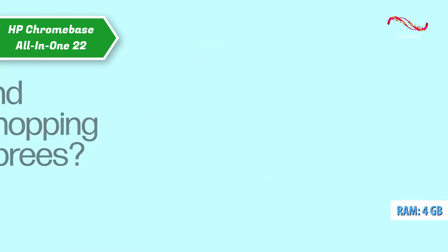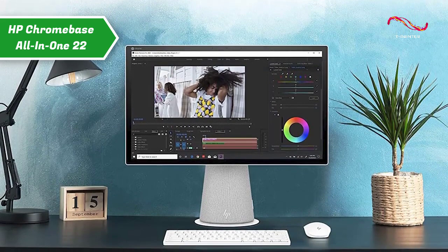The device also comes with 4GB RAM and 128GB SSD, which is quite enough for basic user tasks.